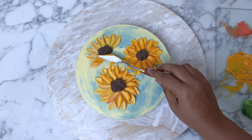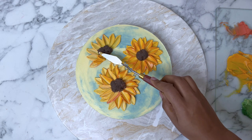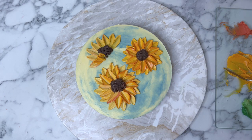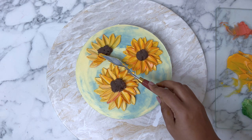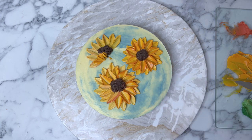The chocolate buttercream is slightly cold as we pass it through the sieve, so it has that texture. Now we are going to paint more petals onto the side view of the sunflower, but again in the same direction as the petals we've already piped, so it looks like the side view of the sunflower. So let's keep it going.